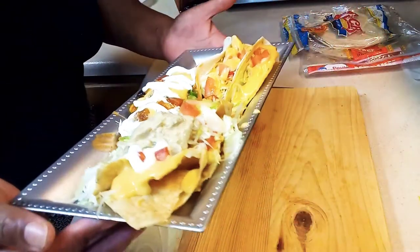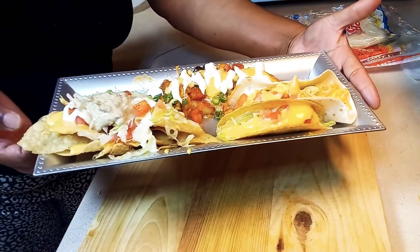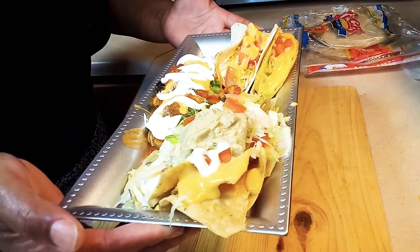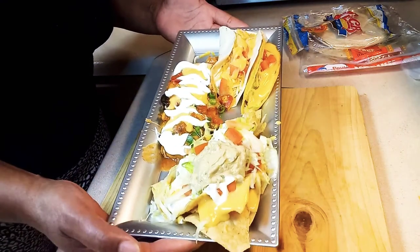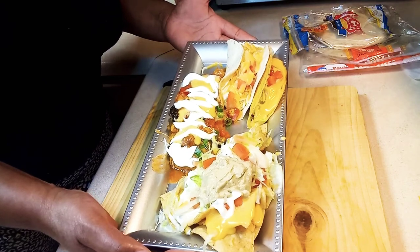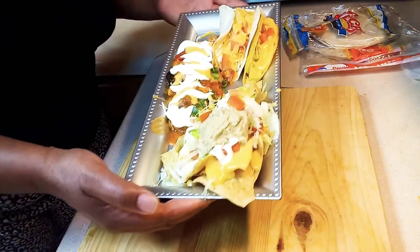I wish my video would have played — I would have done it all in part one, part two, and part three, but that's okay guys. Go ahead and hit that button to show me some love, hit that thumbs up. I'm finna eat and I'm finna eat good. Yep, he's gonna be happy when he gets home.